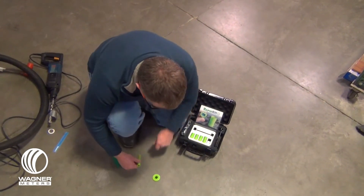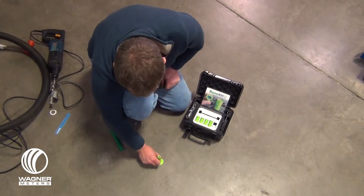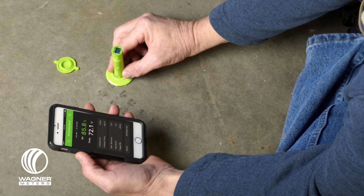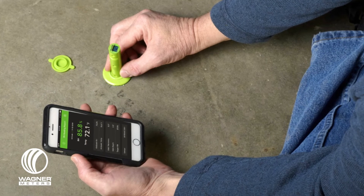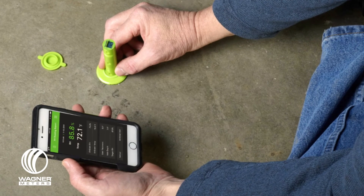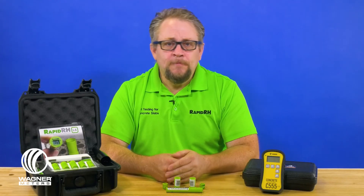The included TotalReader works with the RapidRH smart sensors to read RH and temperature from the concrete slab while its built-in sensor reads ambient conditions at the same time. Concrete and ambient readings are automatically sent via Bluetooth to the free Datamaster L6 app on your mobile device. The number of readings that can be stored is only limited by the storage capacity of your smart device. The Datamaster L6 app generates a PDF report that can be sent to the client directly from your mobile device, providing a complete data reading, storage, and reporting system with comprehensive data integrity.